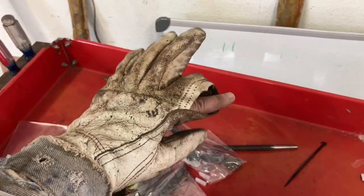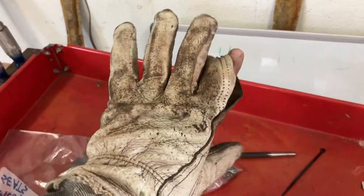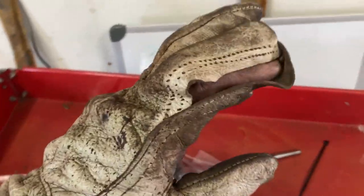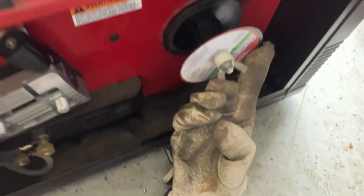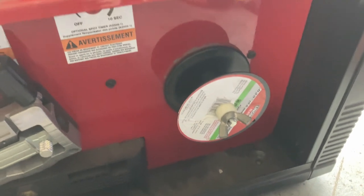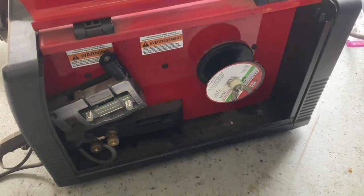A bit of comic relief — does this happen to you guys? 80% of the glove is good and 20% is bad? What the heck? So I'm welding, trying to put in a little strip in there and do a repair, and my wire stops feeding. Has this ever happened to you? We are out of welding wire, so I've got to run to Home Depot. Usually I order these online, but here we go.